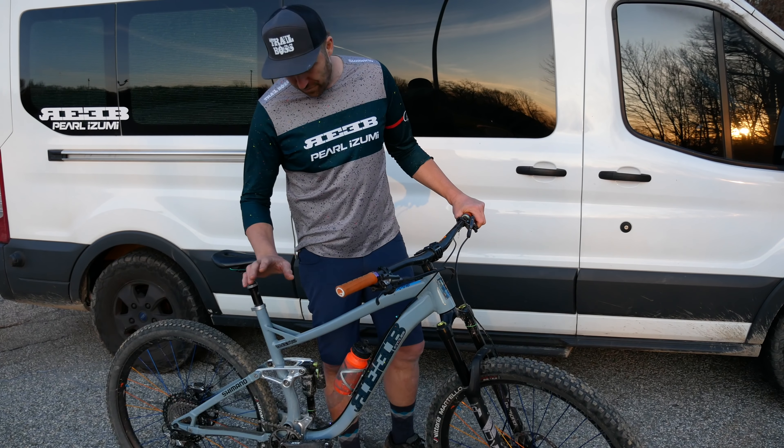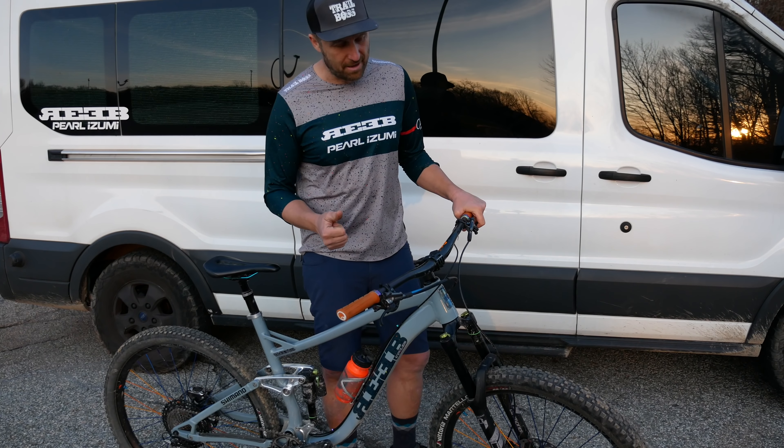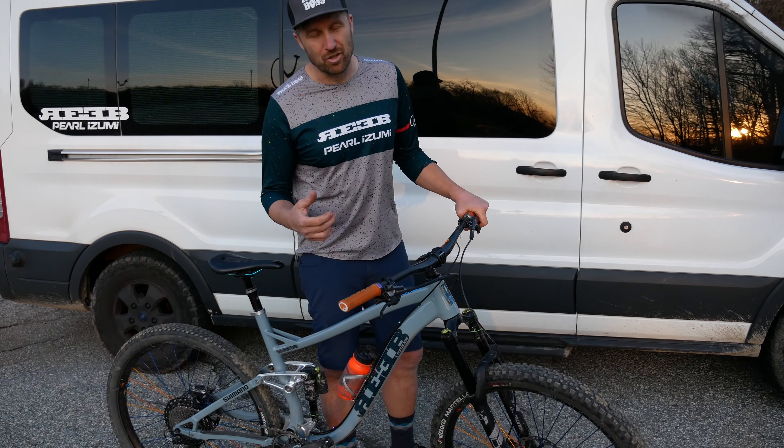This big bright orange water bottle on my bike doesn't just match my grips — it also shows I have Orange Seal in my tires. That's a super important part of staying flat-free out on the trail, putting all my trust in Orange Seal.